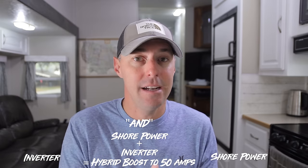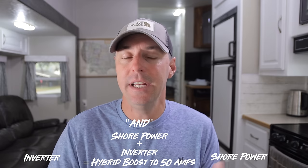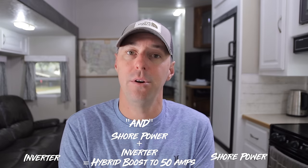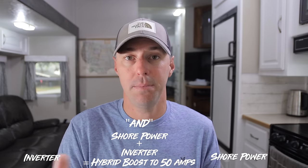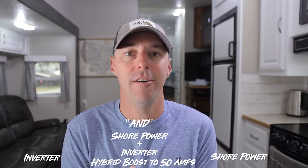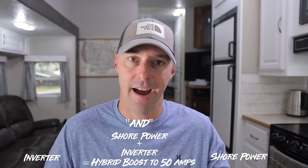We now have a hybrid function where we can be pulling in from shore power and then boosting from the inverter. So we have an 'and' situation rather than 'either/or.' That adds a layer of complexity we need to pay attention to so we can have available power throughout the entire RV — we're not picking and choosing which plugs are going to be powered.